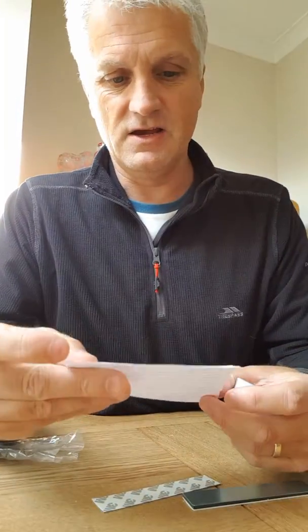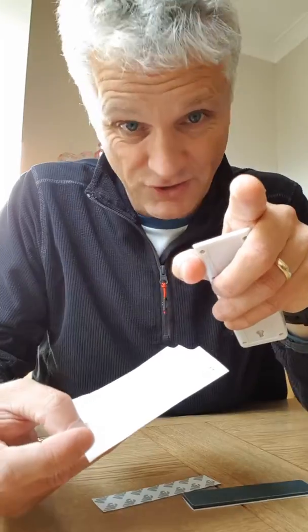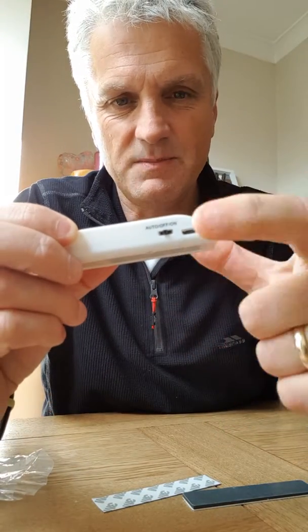Instructions — can we ever be bothered to read instructions? No, I can do that if I need to, you don't have to. Right, this light has got three functions on here. Can we zoom in a little bit?